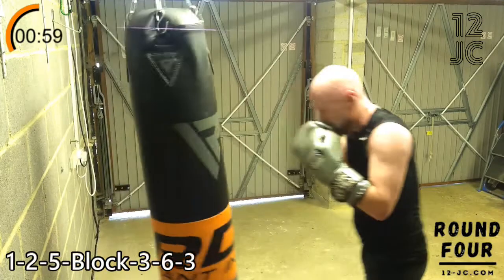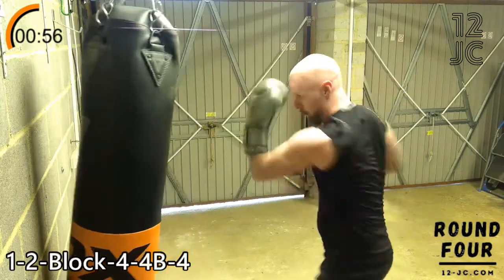We're going to change our combo now and go one, two, block, four to the head, four to the body, four to the head.